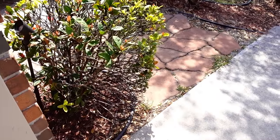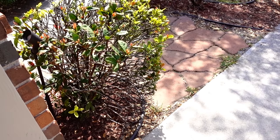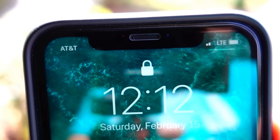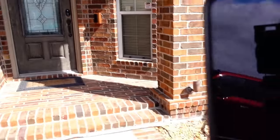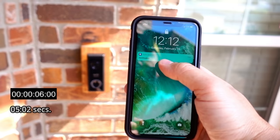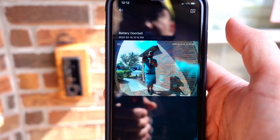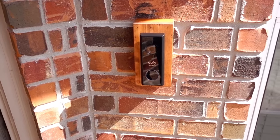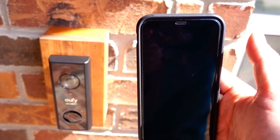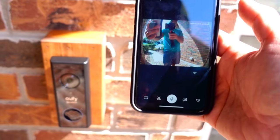We are going to test the motion alert notification speed of the Eufy battery video doorbell. I set the notification to the highest efficiency for the fastest notification, and I'm on my LTE connection. There you go — we got the notification and it gave us the preview. Now we are going to test how fast from the doorbell push to notification on my phone. There you go — I got the notification.